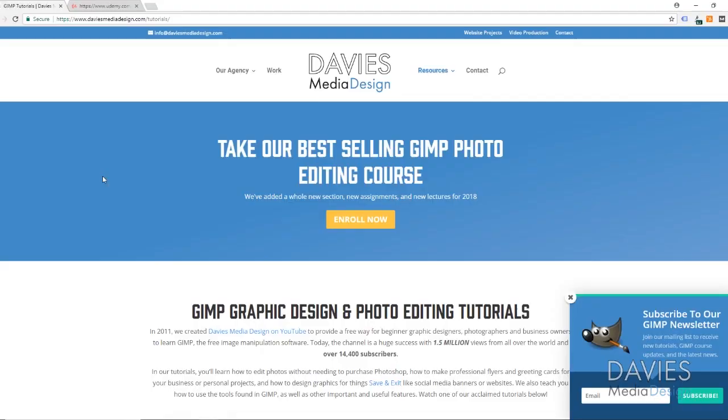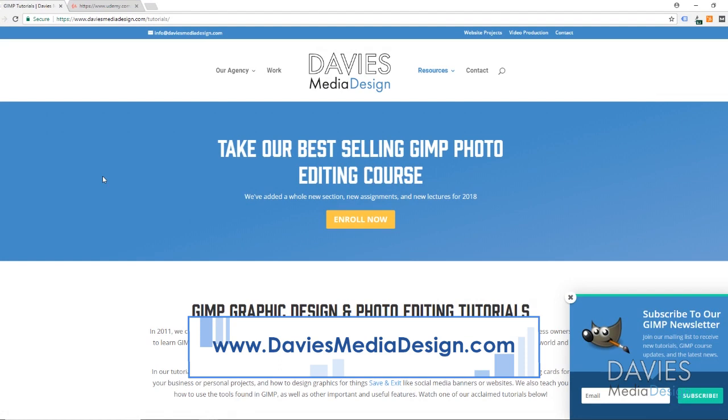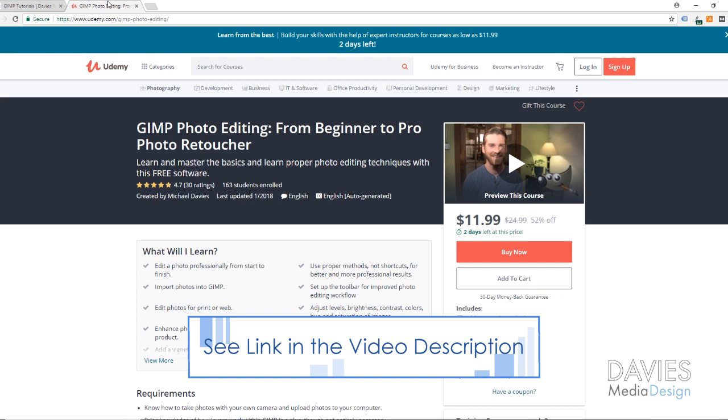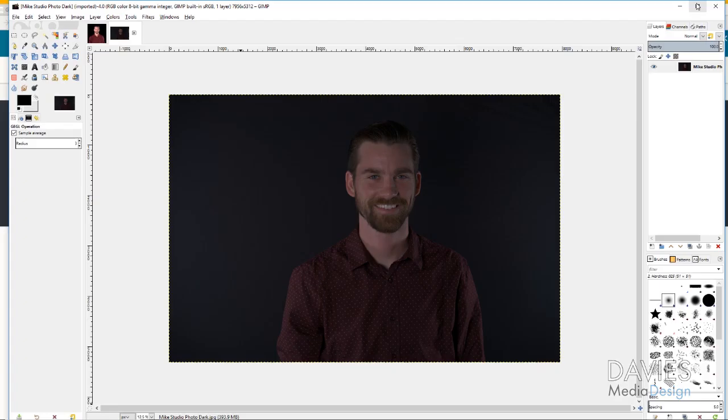Before I get into that, I just want to direct you to my website at DaviesMediaDesign.com/tutorials. You'll find video and text tutorials there, and you can also visit our Udemy course, GIMP Photo Editing from Beginner to Pro Photo Retoucher. I'll put a link to that in the description, as well as links to our social media and a link to the photo you'll be using today, which you can download and follow along, or use your own photos.